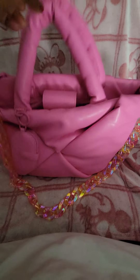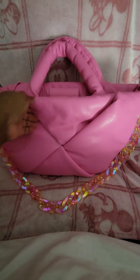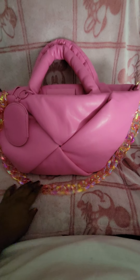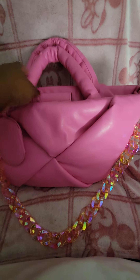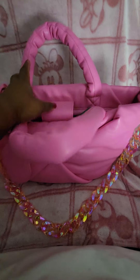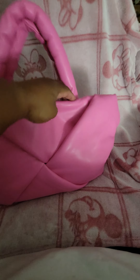This bag does have a weaved pattern. It is super soft so it is easily collapsible, but it also fits a lot and it's a very lightweight bag. The bag features two puffy handles. It also features a snap closure and the back of the bag looks just like the front, but there is no D-ring on this side.